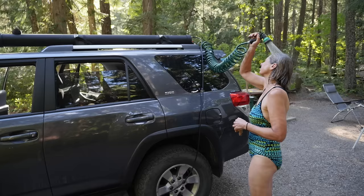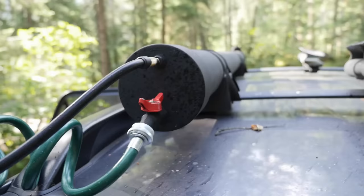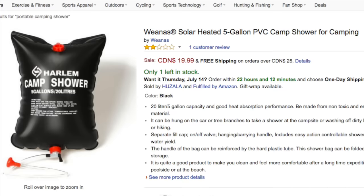In this video, I'd like to demonstrate the design, construction and usage of my DIY solar-powered pressurized rooftop water heater and shower.